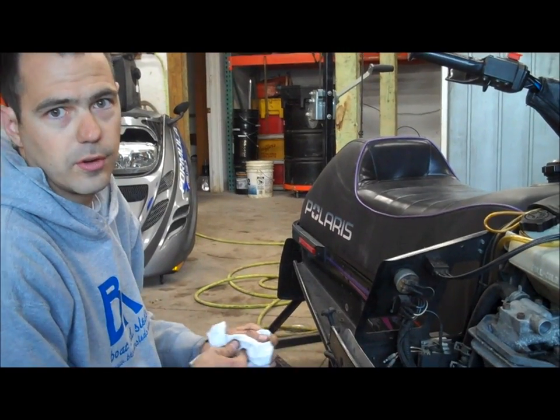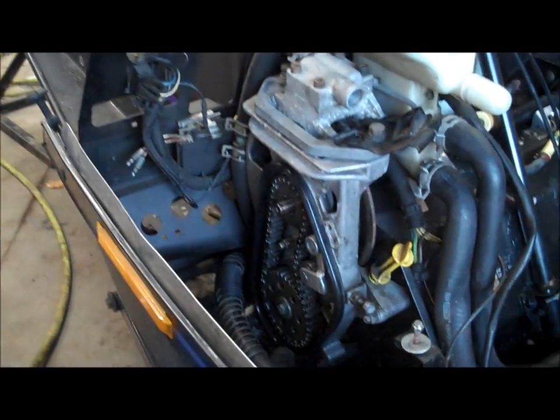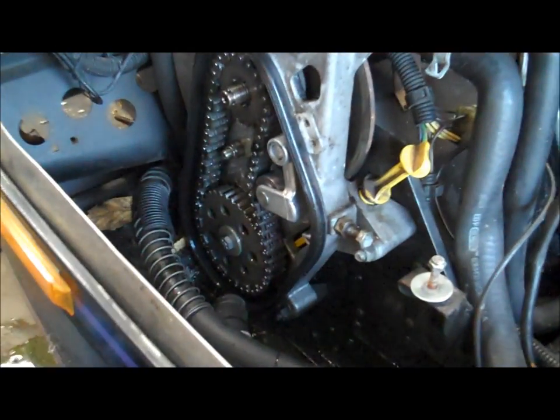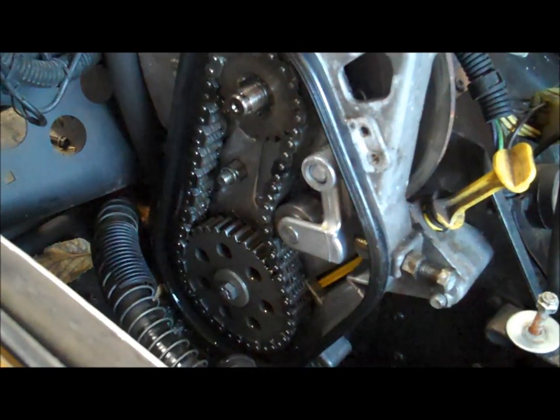Hey guys, the next how-to video here is going to be about chain tension. I've got the cover off of the chain case here just to give you a better idea, but once you get the hang of it, you really don't need to remove the cover to do a chain case tension adjustment.